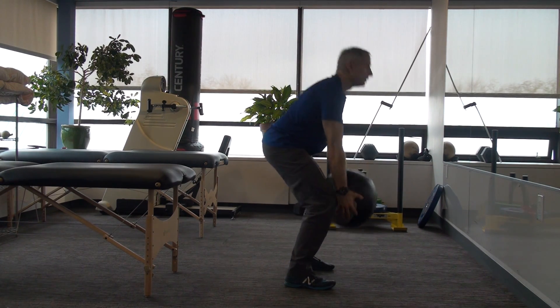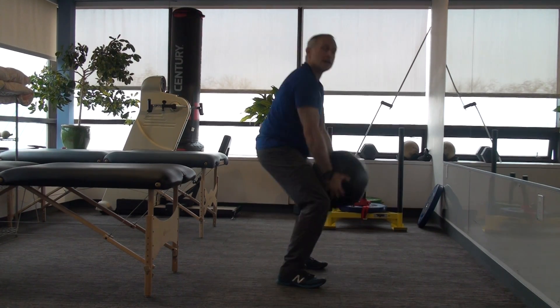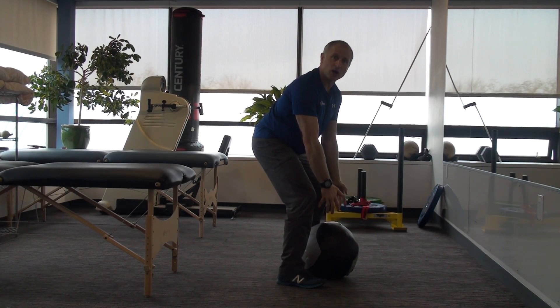So let's go over real quickly what we did last week — our jump shrug. We want to push through our feet, we want to go vertical. Jump and shrug.